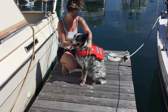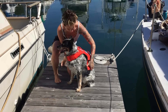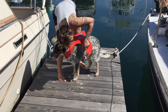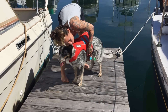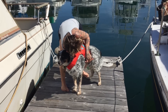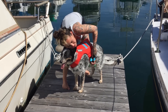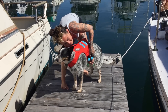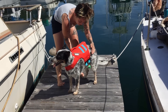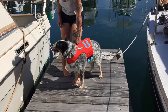We got a new life jacket for the dog! The vet said he has to lose three pounds, but tomorrow's his birthday. We got him a medium but the medium was too big, so this is a small and I think it's good.